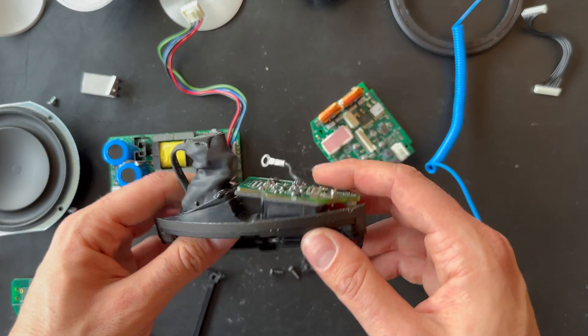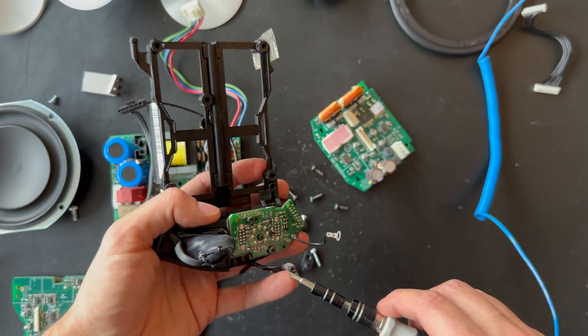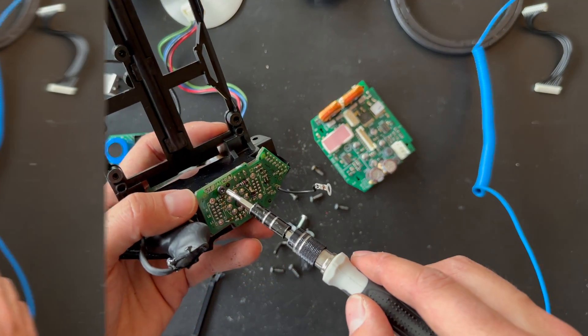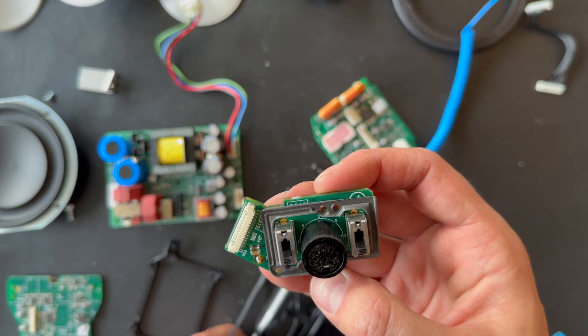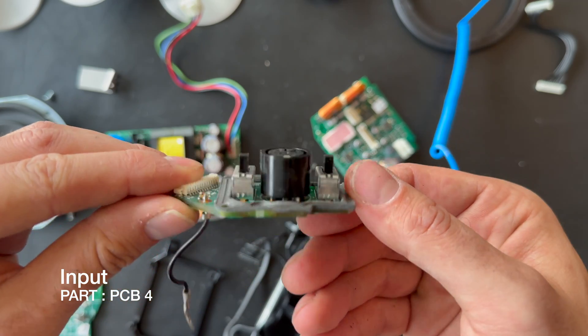The last step is removing the input board, which is held by two screws. Here we go, and this is the PCB board — I think it's PCB board 4.